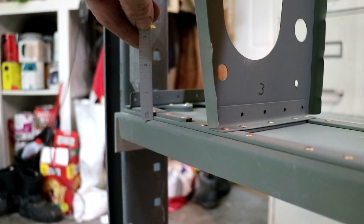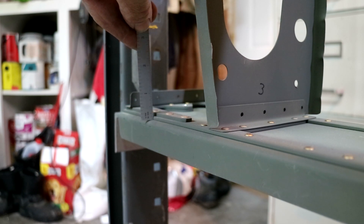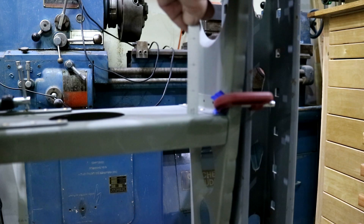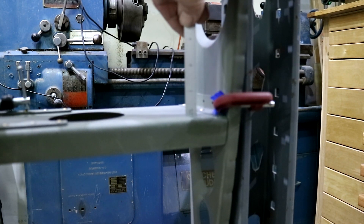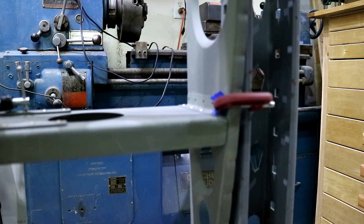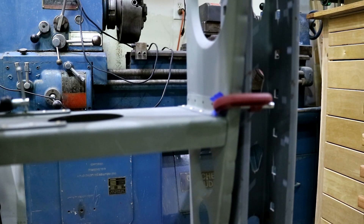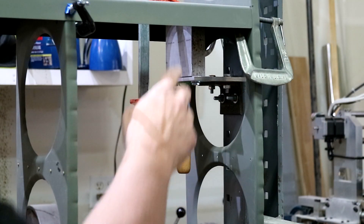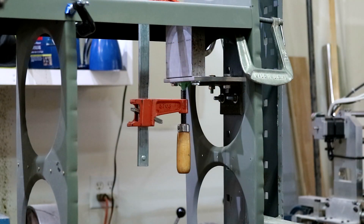With the laser set up, it's showing on the root end to the web of the spar just above the quarter inch line. Down here on the tip end to the web, I'm showing just above the 7/8 line. So I'm 5/8 low on this end. I'm going to make a shim to raise it up 5/8 of an inch — shim this up to raise the rear spar 5/8 of an inch.